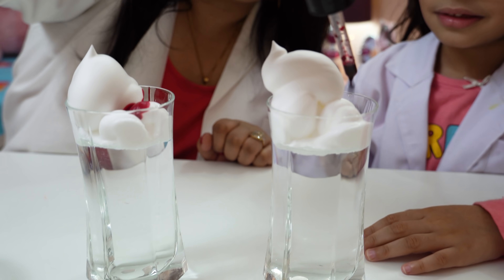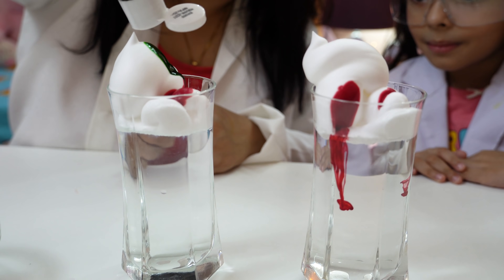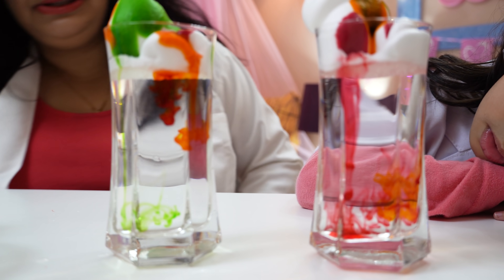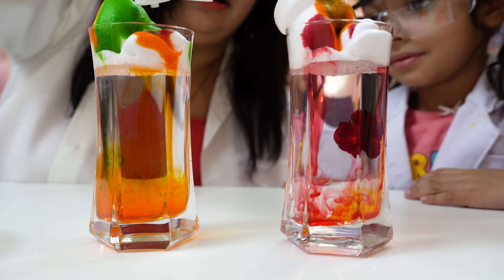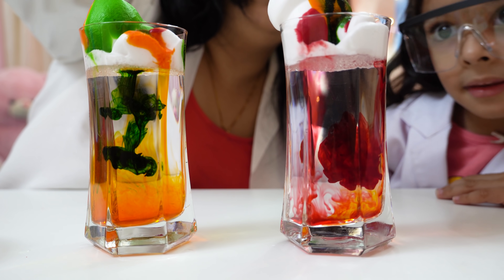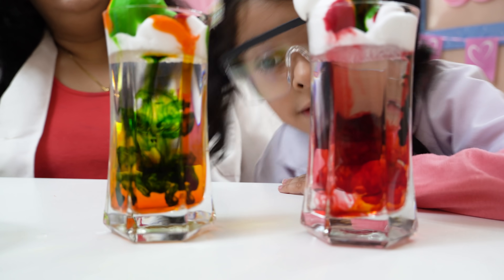Shaving foam is like real clouds, and the food colour drops act like rain. When water increases in clouds, they become heavier and release water in the form of rain, just like this colourful rain in the glass! Put some more green colour and the clouds will be more happy! My orange and my red and my green!